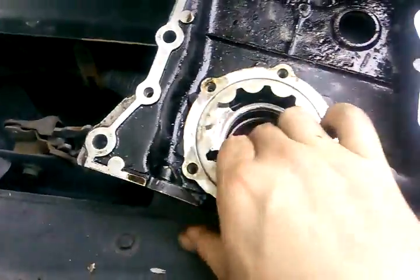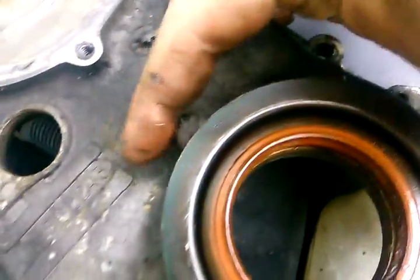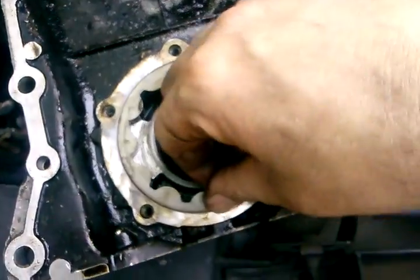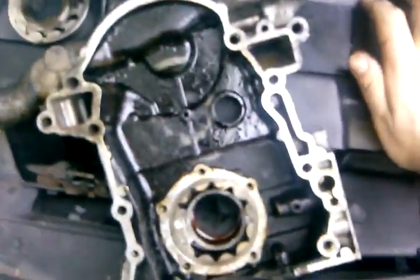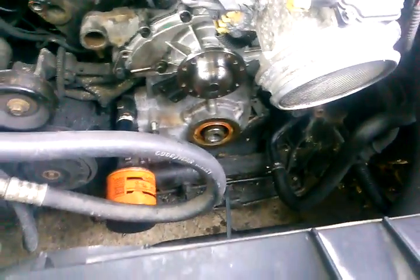I found it helps a lot if you heat the case because the bolts are usually seized in. I'll heat right here on each one right before I break it loose and it makes them come out real easy. If not, you'll be breaking torque bits or stripping out the heads and then you've got to use an easy-out, which creates a whole mess. That's what happened to this case — you can see shavings down here — I had to easy-out these bolts.